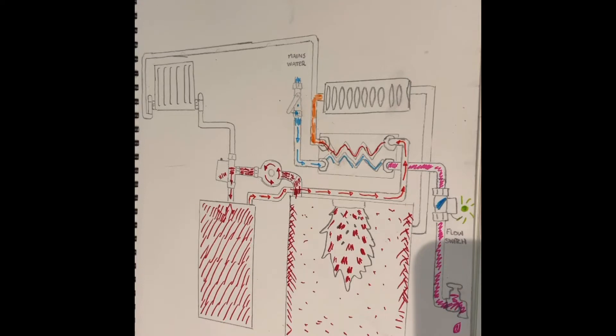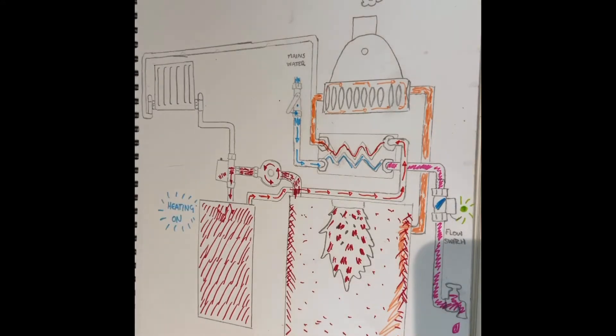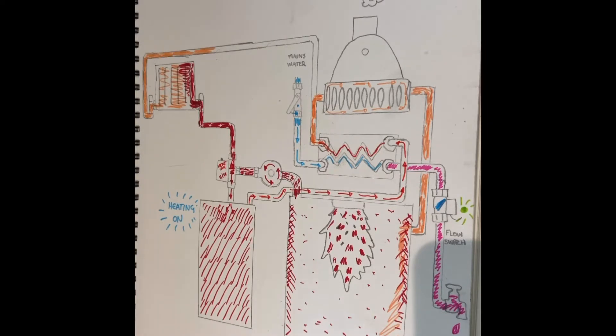Now that some of the heat has been extracted from this water, it gets passed through the secondary heat exchanger for the flue gases to absorb a bit more heat, dragging the flue gases down further to help condense. This water is then returned to the primary heat exchanger to be reheated and the whole process starts again. When heating is called for, the diverter valve moves over to the heating position and all the flow goes through the radiators. If hot water is opened up at any stage, it reverts back to hot water, and once it cools off it returns back through a brass tee piece, through the secondary heat exchanger, then back to the primary heat exchanger.